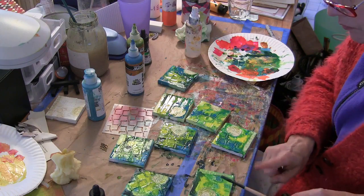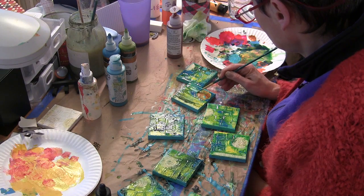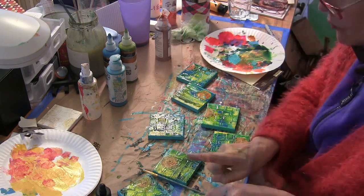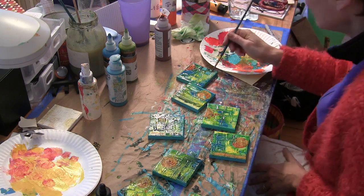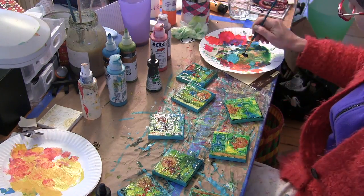And where I had scraped the modeling paste through the stencils, it kind of caught the paint. Next I took my Golden fluid acrylic in quinacridone nickel azo gold and did some painting on the collage elements from the wrapping paper, and also used my brush to create some splatters.